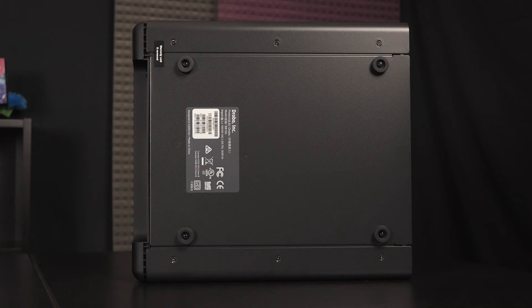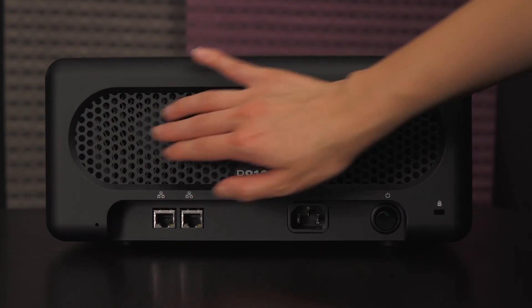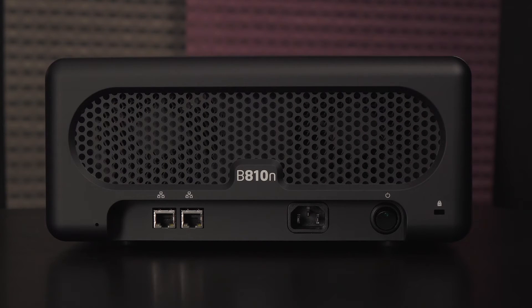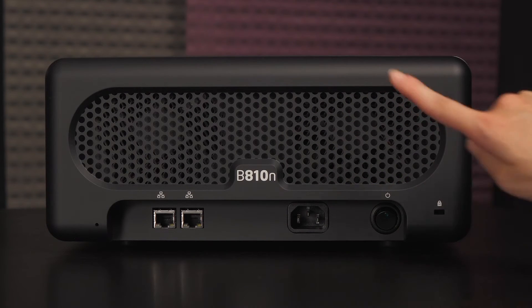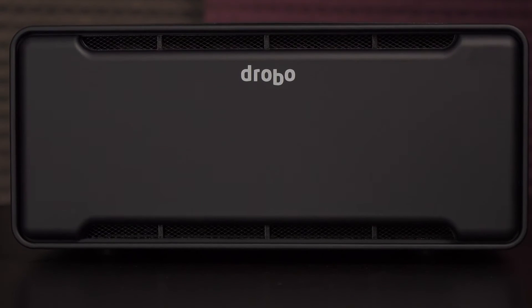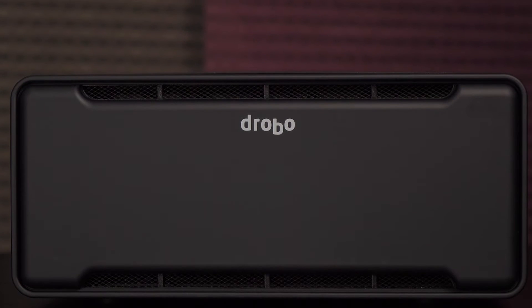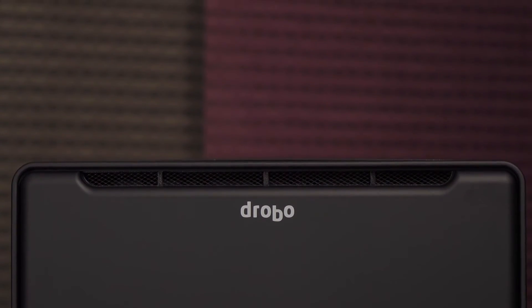There are four rubber feet on the bottom of this unit and you can take off the screws to remove the feet. On the rear is a ventilated area where the dual-fan cooling fans are. Starting from the left side is the reset button, 2 gigabit ethernet ports, power port, power button, and Kensington lock slot. There's a backup battery which is a lifesaver as it protects your data from loss during a power outage. This Drobo is based on a quad-core Marvell processor with 2 gigs of RAM and uses a highly tuned Linux operating system.